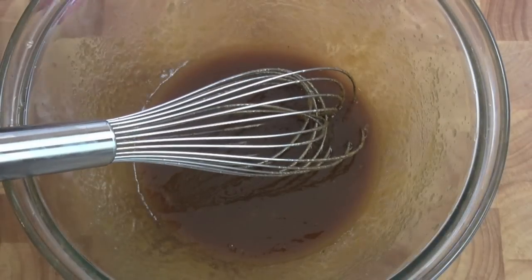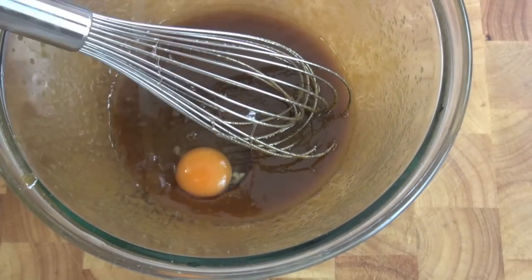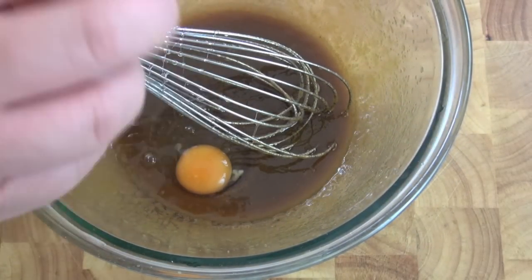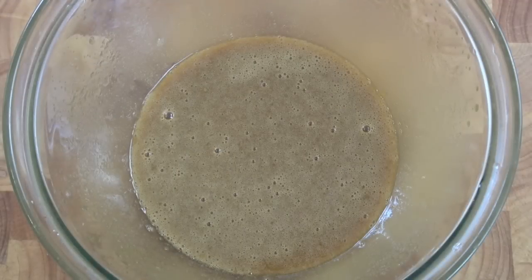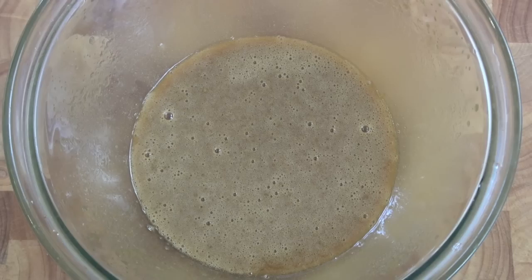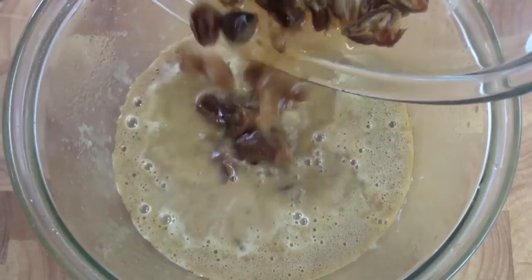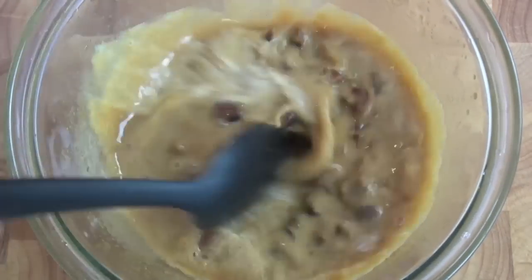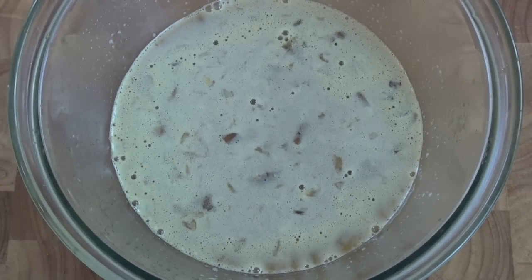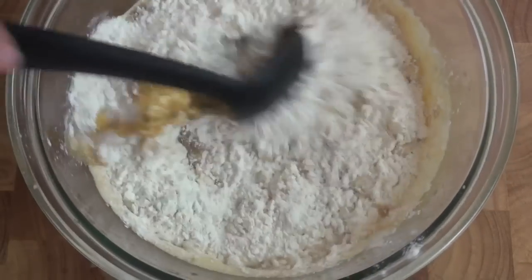Now we're going to add in our eggs, one at a time, and mix them through. At this point I'm going to swap my whisk for a spoon, and I'm now going to add in our date mixture — everything, including the water we added as well. Give that a little mix around. Now we're going to add in our flour and gently mix that through.